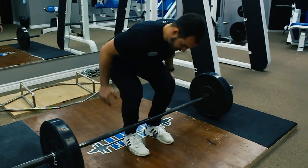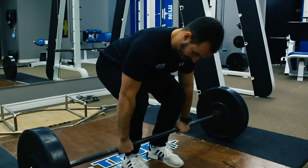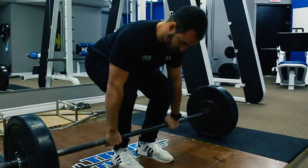Which brings us to cue number three, our grip. Our hands are going to be just outside of our knees with the barbell placed in the upper palm with our wrist neutral.